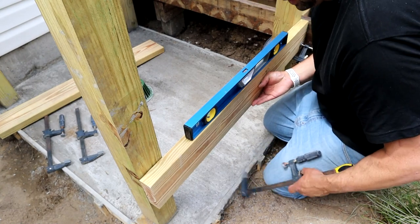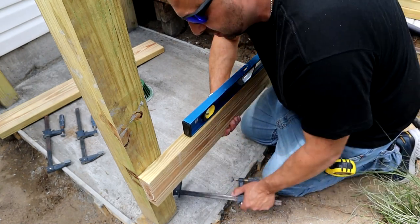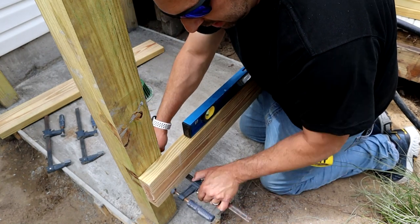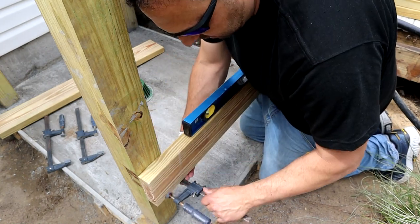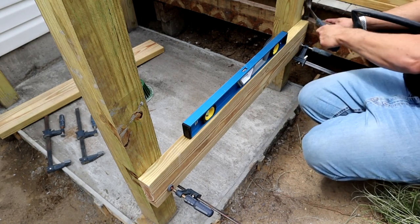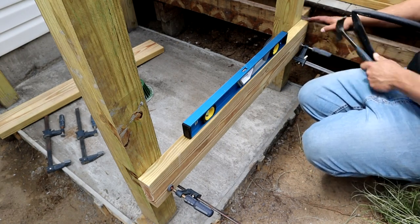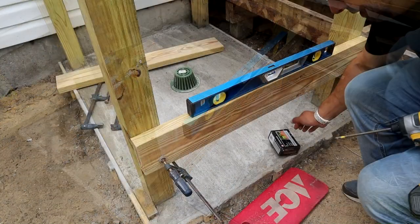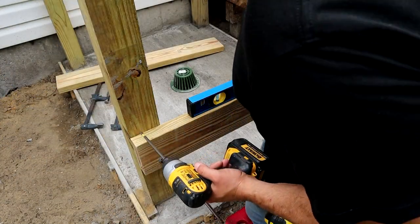I'm going to level this thing out now - get my bubble between the lines and get it close, because you can always just tap it with the hammer once it's in place. Throw a clamp in on this side as well; the clamp underneath helps hold it in place. The way I like to check it is just take your hammer and run it right across the top - if it slides back and forth without getting hung up, you're perfect.